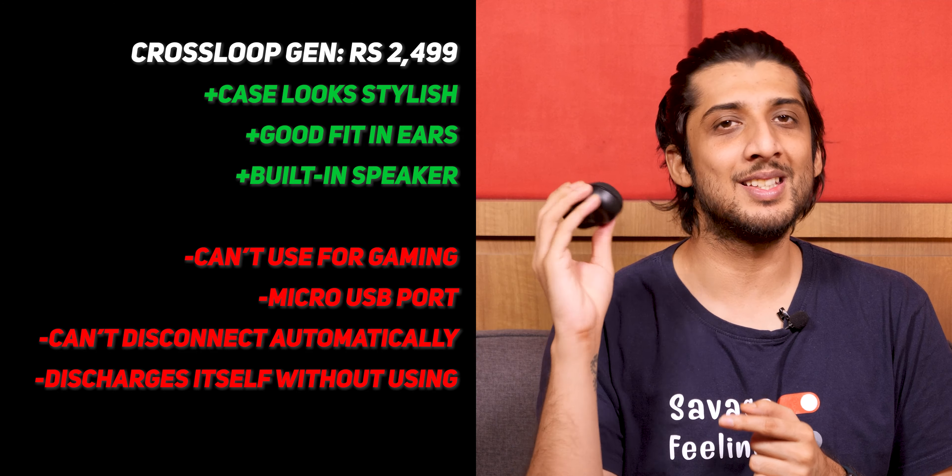One issue I found is that when you put the earbuds back in the case, the built-in speaker turns on automatically. What this means is that if you put them in the box and your phone is not connected or Bluetooth is not on, over two weeks the battery can completely drain — which is a little irritating. But overall, if you want to spend around 2,500-4,000 rupees, it is definitely a good deal.